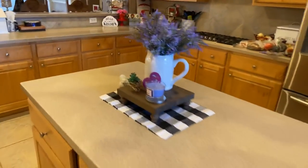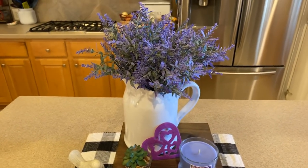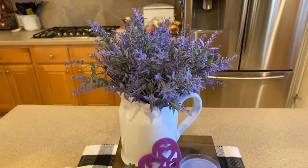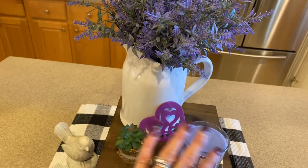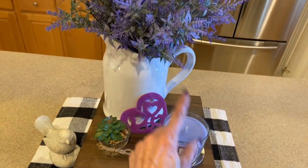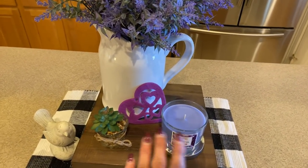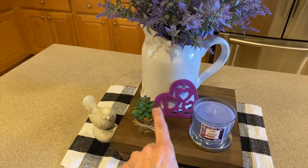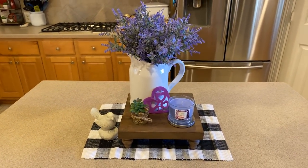I shared a picture of this the other day — I put this lavender I got from Walmart and it looks great in this little setup. I just happened to have this purple candle my mom got me several years ago that I haven't burned, and the color matches beautifully with the lavender. I added a little purple heart and I just love how it looks.